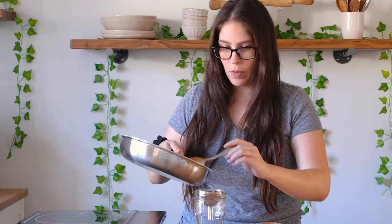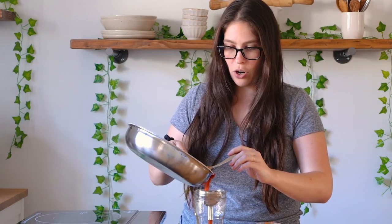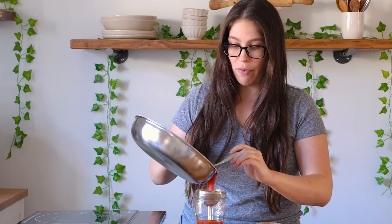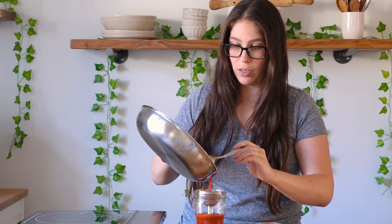Our taco sauce is done — I'm just gonna pour it into a jar once it's cooled. It is steaming hot so I'm just gonna let this sit and then pour it into my jar using a funnel. Now I'm just gonna pour it into my jar. I'm using a small funnel — oh my gosh, and it's actually working. Thank goodness.